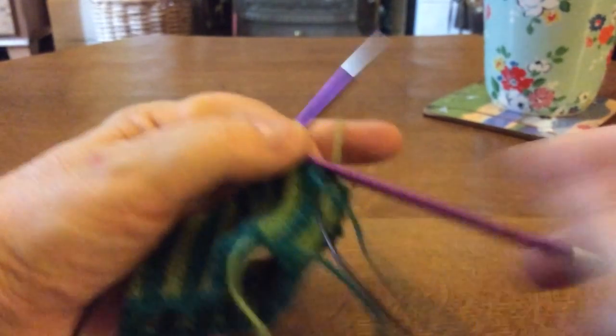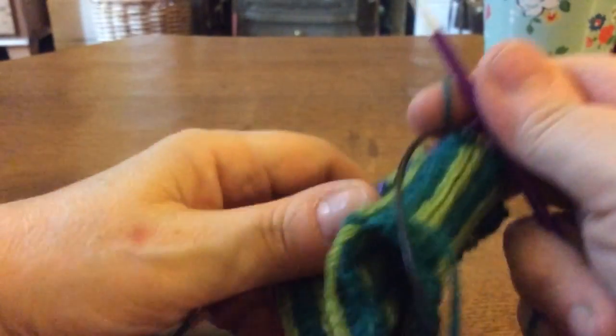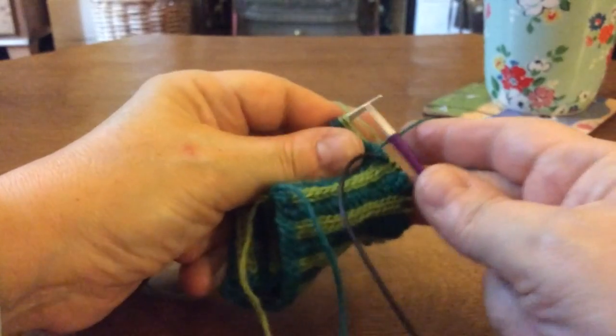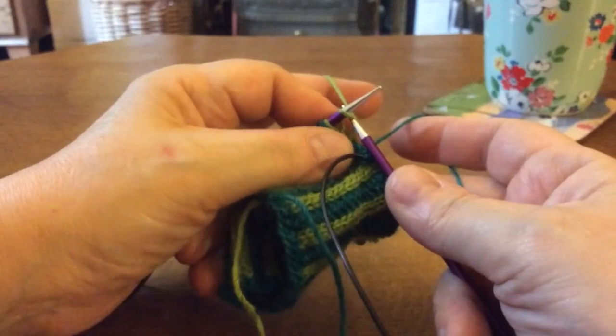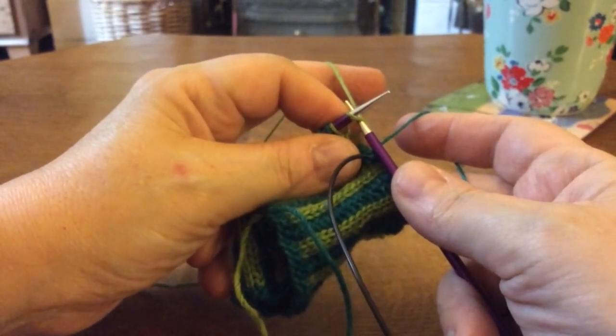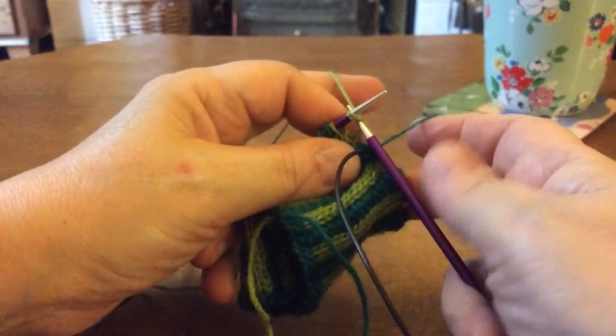Hello, I'm going to demonstrate how to track floats in stranded colorwork. I'm setting up here for two-handed stranded colorwork first. I will show you how to track floats in continental stranded colorwork with both yarns held continental, but first I'm going to show you the way that I typically do it. I do my own stranded knits with the yarns held in each hand for two-handed stranded colorwork.